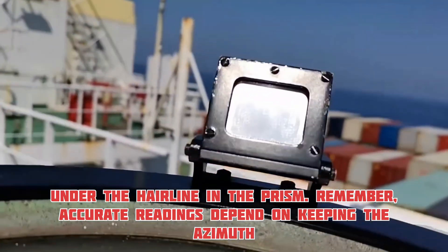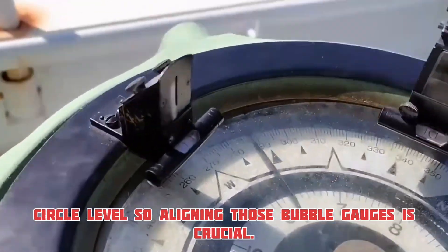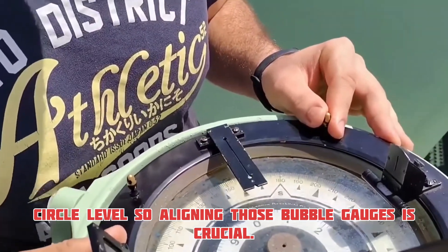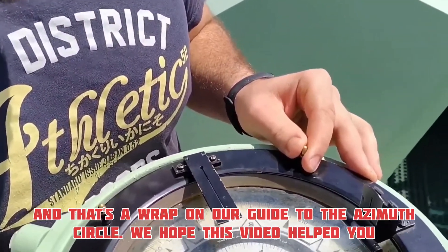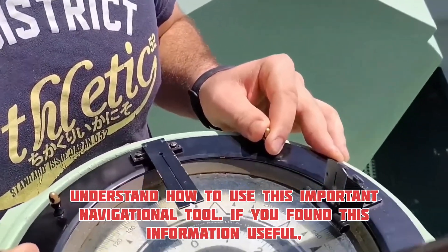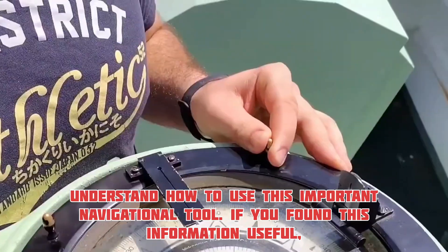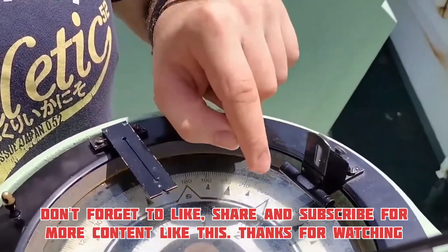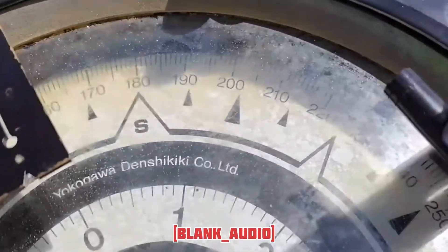Remember, accurate readings depend on keeping the azimuth circle level, so aligning those bubble gauges is crucial. And that's a wrap on our guide to the azimuth circle. We hope this video helped you understand how to use this important navigational tool. If you found this information useful, don't forget to like, share, and subscribe for more content like this. Thanks for watching, and happy navigating. I'll see you next time.